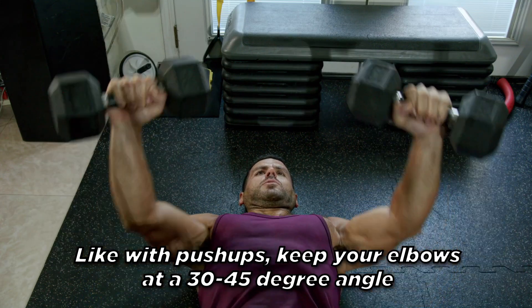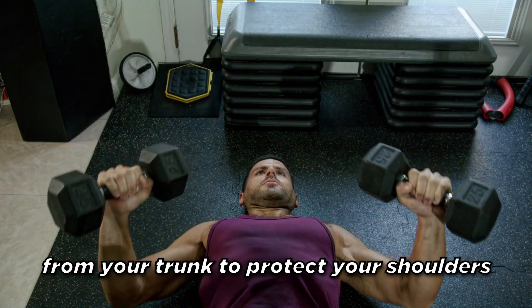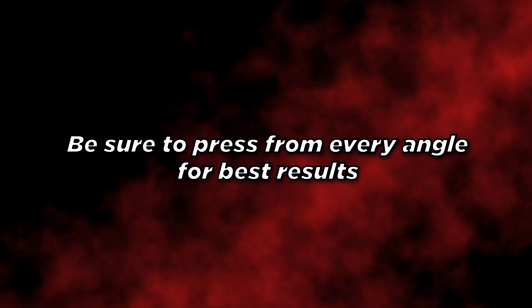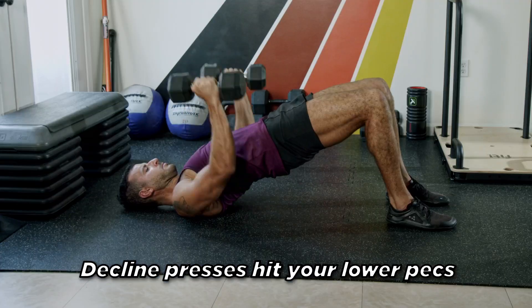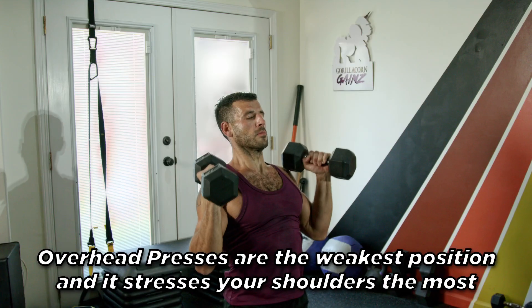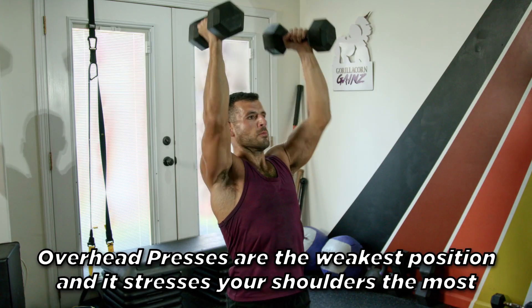Like with push-ups, keep your elbows at a 30 to 45 degree angle from your trunk to protect your shoulders. Be sure to press from every angle for best results. Incline presses hit your upper pecs. Flat presses hit your mid pecs. Decline presses hit your lower pecs. Overhead presses are the weakest position and stress your shoulders the most.